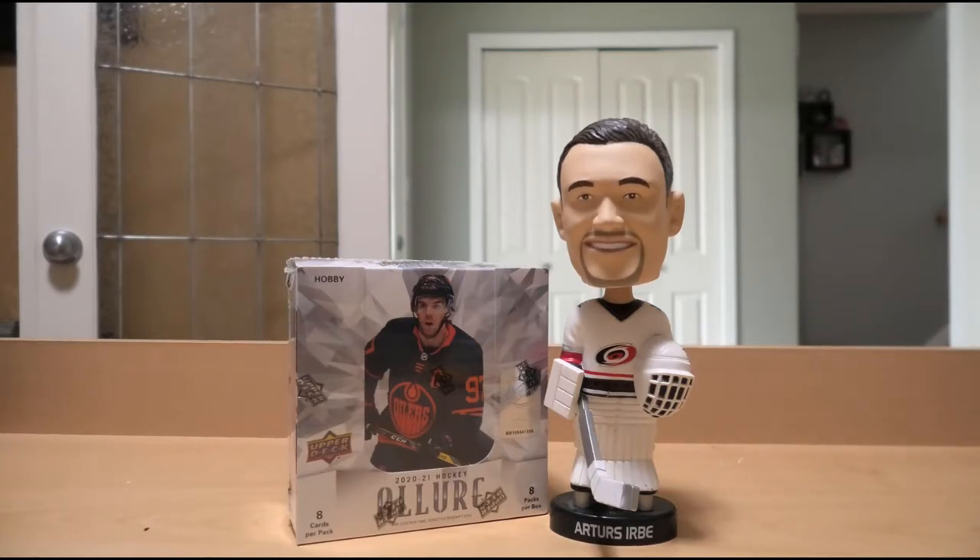Who knows what will come out of this one? Might be good, might be okay, might be bad. That's not for me to judge — that's for the Urbay Bobblehead of Judgment, staring you down on the camera right now.